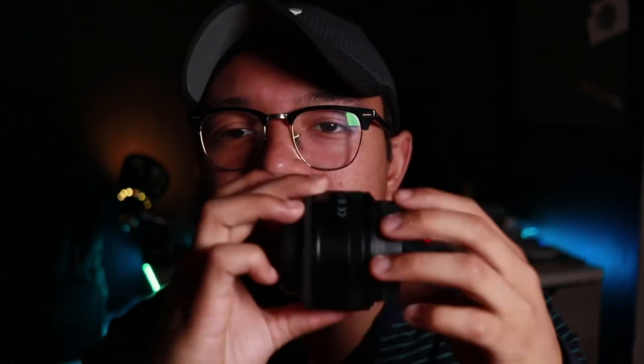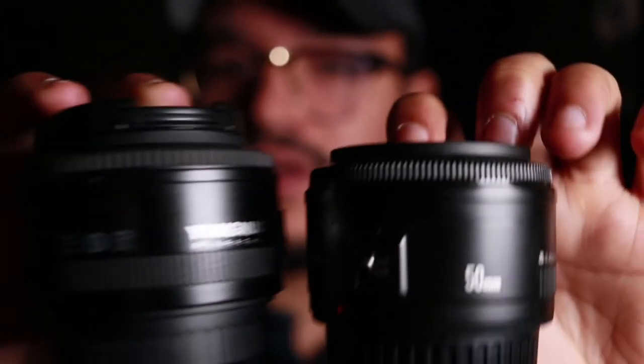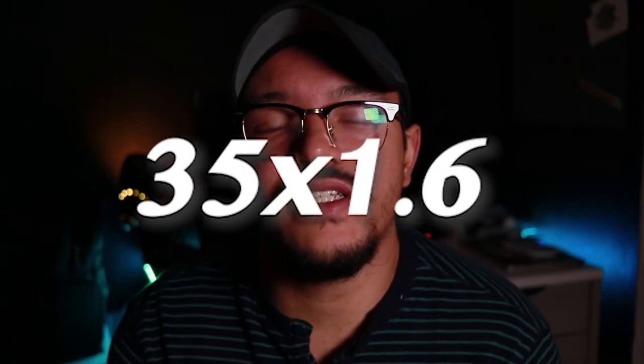It communicates very well with the camera and it comes in a nice compact body. This is a Canon lens for comparison — this is the Yongnuo — and there's not much of a difference. Since my camera is a crop sensor, this 35mm ends up being a 56 millimeters. I do recommend this lens.